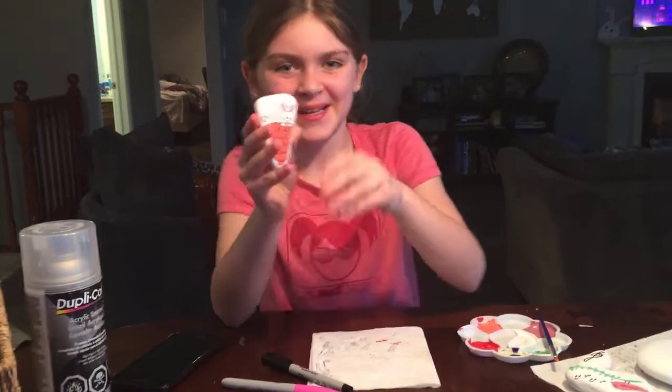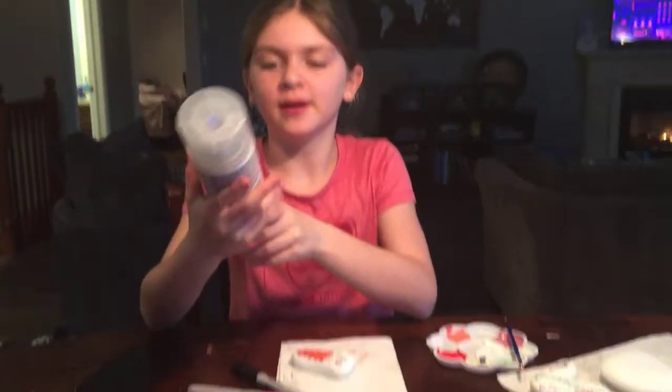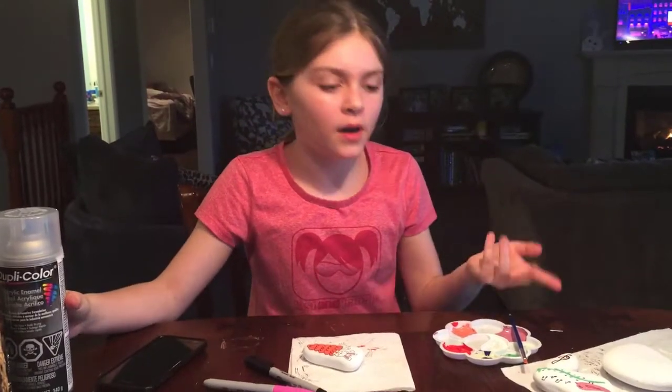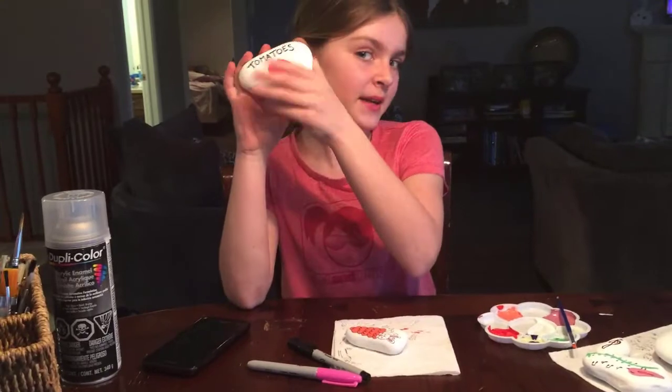So this one is all done. I think it turned out super duper good and super cute. Tomorrow we're going to be showing you how to seal it all up with acrylic enamel, which means you can put it in your garden, your vegetable garden, and outside. Like this one — once we seal it, we're going to put it in our vegetable garden.